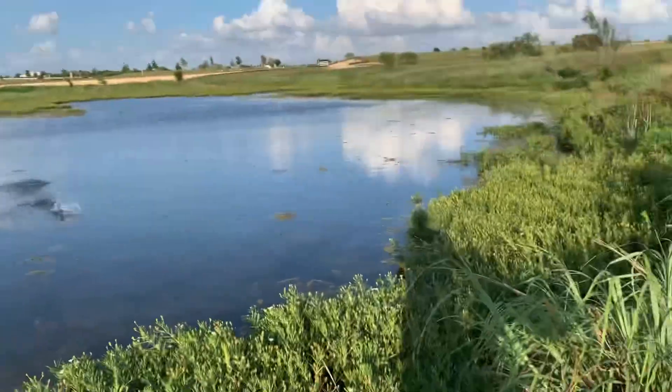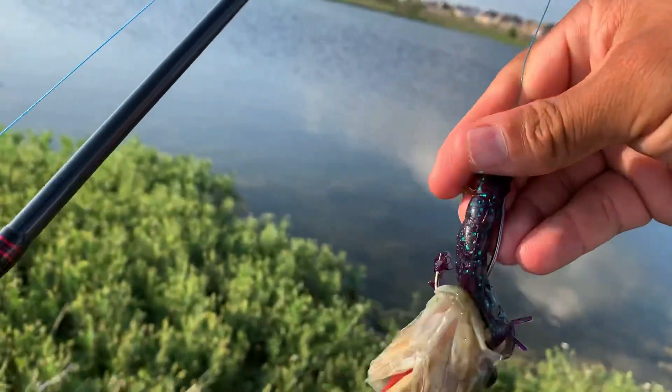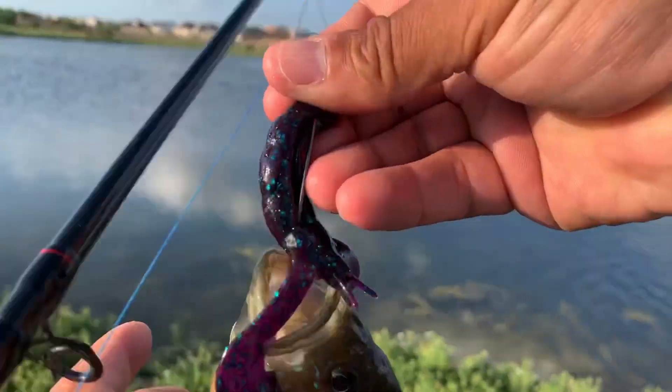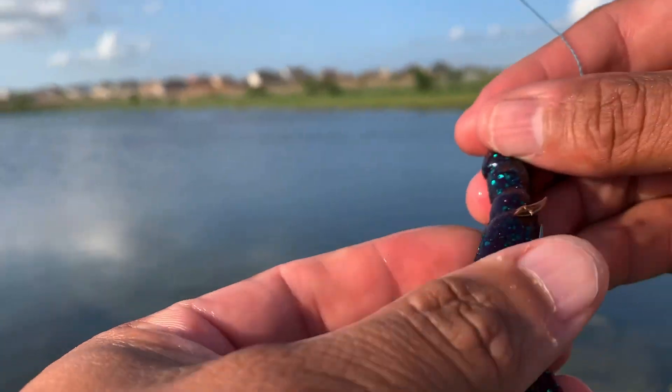Oh, got him! What the hell — more like I could use this for bass bait. Texas bluegills baby!